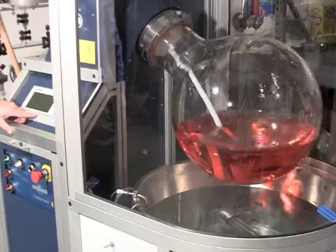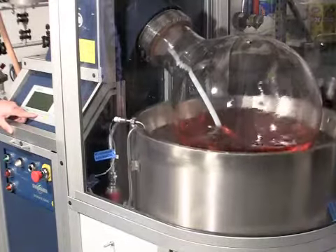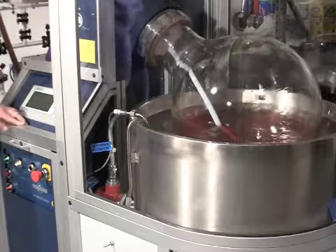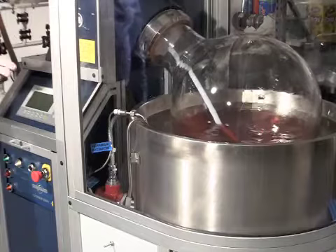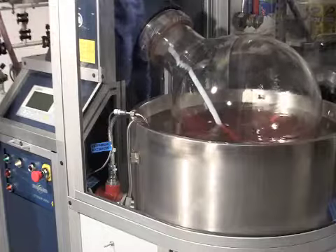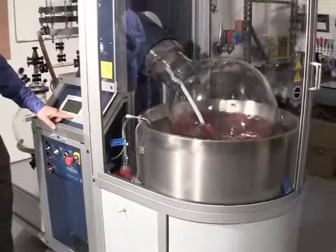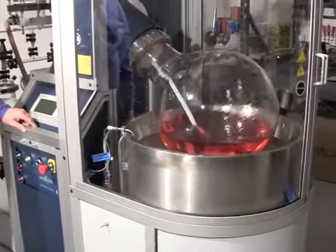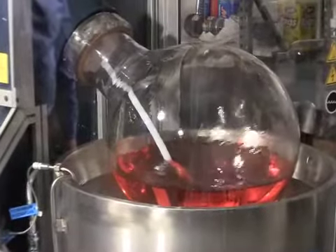By pushing F4 we raise the heating bath, which is raised hydraulically, and now we're applying heat to the vessel. We are offering a gentle method of heating — with vacuum applied we reduce the boiling temperature and allow the solvents to start evaporating off. We can also move the vessel down wherever we like and stop it along the way, which is another way to control how much heat we're putting into the evaporation vessel.